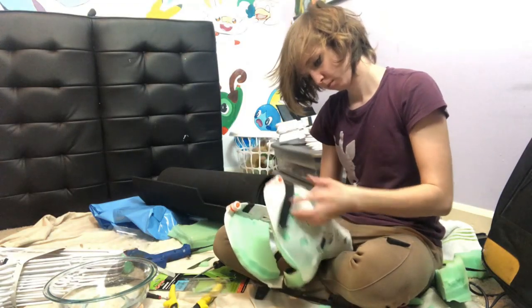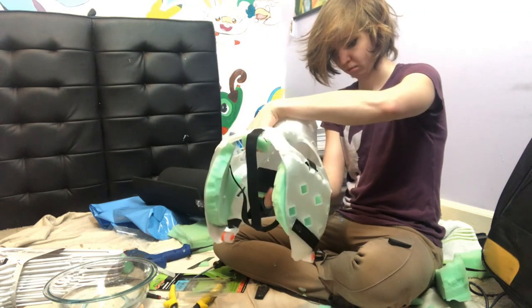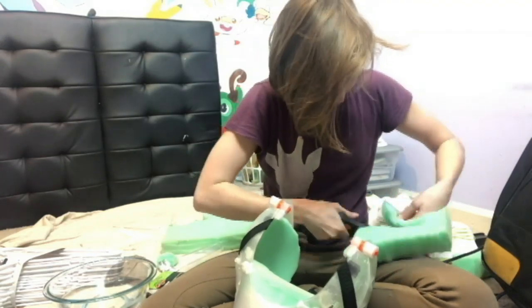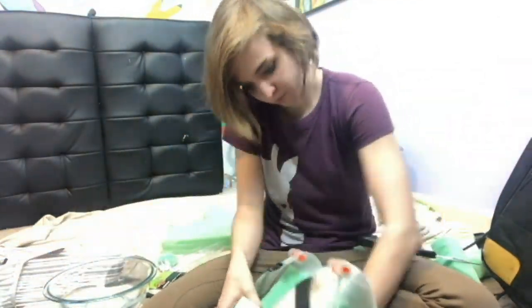Anyways, here's the possum head. Here's how I did it. Just a fair warning before we get into this video — I'm not great at voiceovers. I think I always do something wrong, so I'll provide a lot of pictures and videos of what I'm doing and kind of hope that I get my point across.